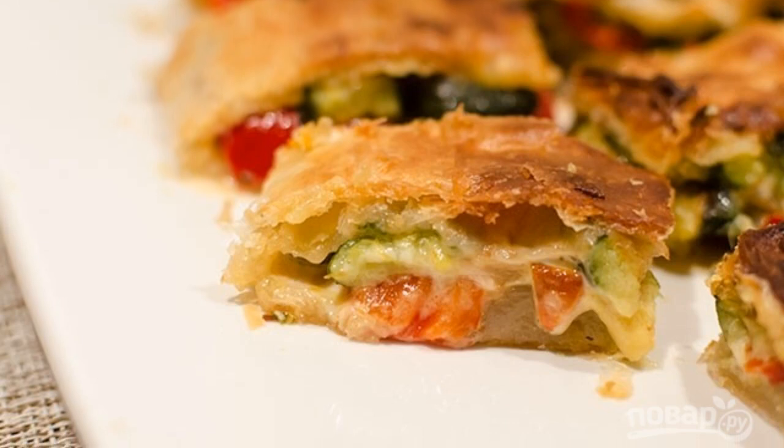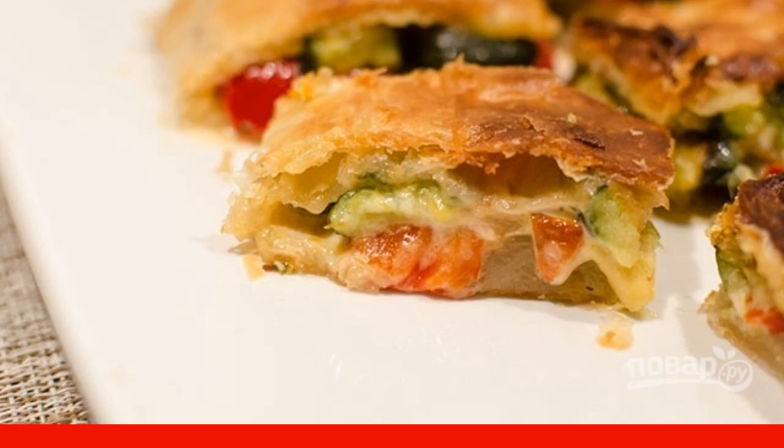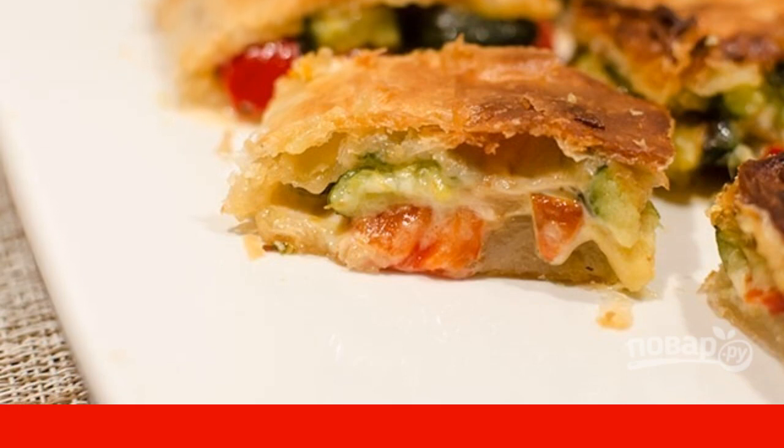Bake the roll in a preheated 180-degree oven for 15-20 minutes. The snack strudel with vegetables is ready — enjoy your meal!